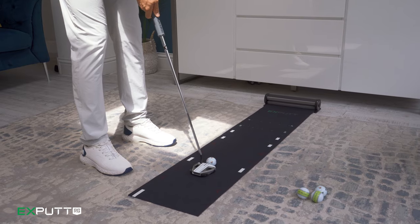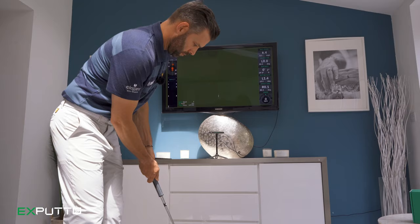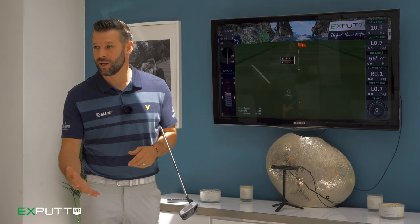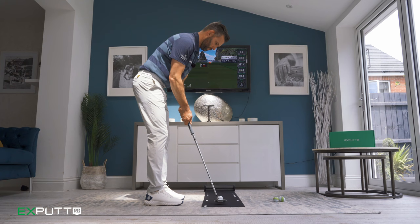This is Xputts RG, which uses high speed cameras and innovative tracking software to measure both the putter and the ball, to allow you to work on your putting stroke or even just have fun with friends.